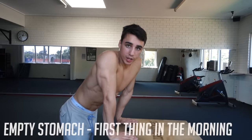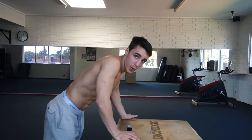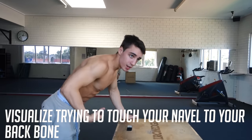What I would recommend is finding something like this and just doing it first thing in the morning, on an empty stomach — it's going to be much, much easier. If you do it later in the day, you might be a bit bloated and it's going to be pretty much impossible. So you just want to breathe out all the air and then pull the belly button to the back of the spine.